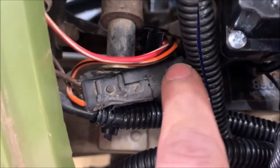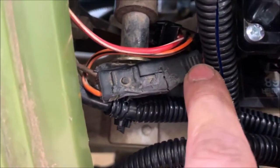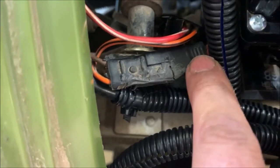I couldn't figure out why the fan wasn't coming on, and so by having some really cheap and inexpensive troubleshooting tools, I was able to figure it out myself instead of having to pay someone else.